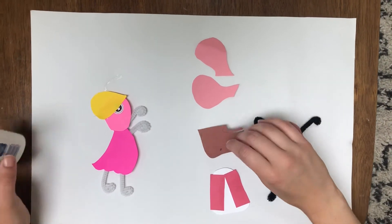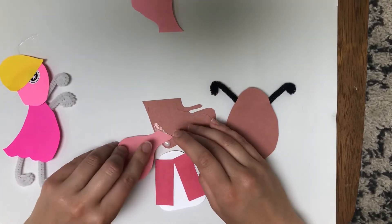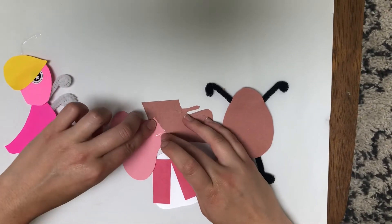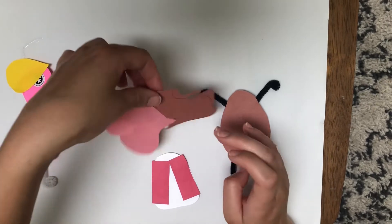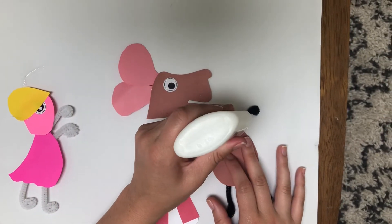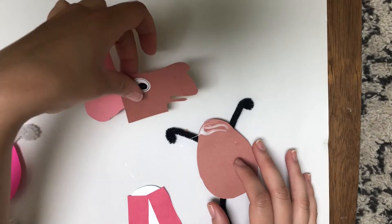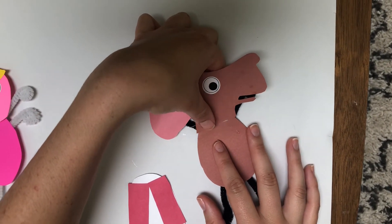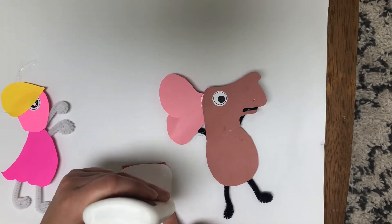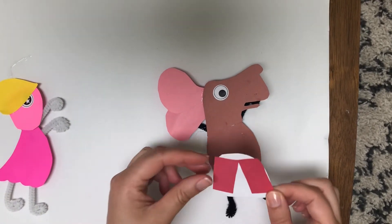Then we're gonna do El Raton. We're gonna glue his ears on the back here like so. They're kind of together, and when you flip it back over that's what he looks like. Then we're gonna add — he had a vest — and El Raton comes in a spaceship in this story, which I thought was kind of fun, and he has a lasso.